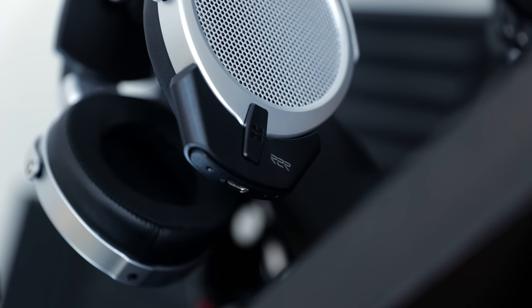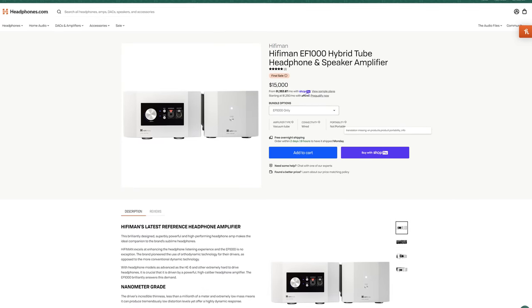HiFiMan might be best known for their planar magnetic headphones, but they do also produce a line-up of source gear, ranging from small wireless adapters to very expensive and very powerful headphone amps. Today we're taking a look at the EF400, a $599 R2R DAC and headphone amp combo, which on the surface seems to offer quite a lot for the money.